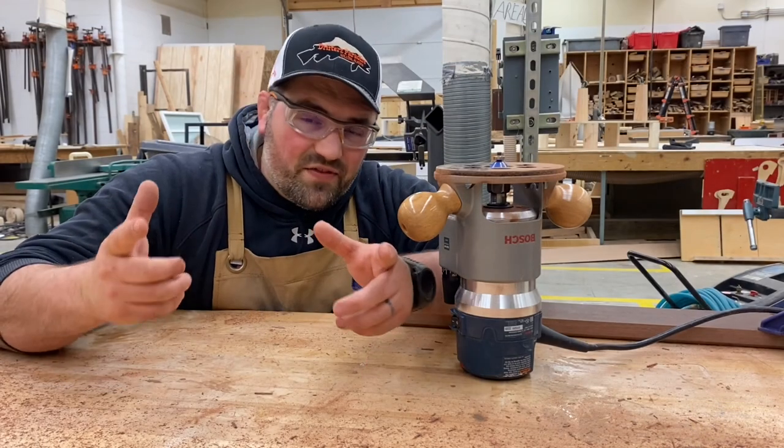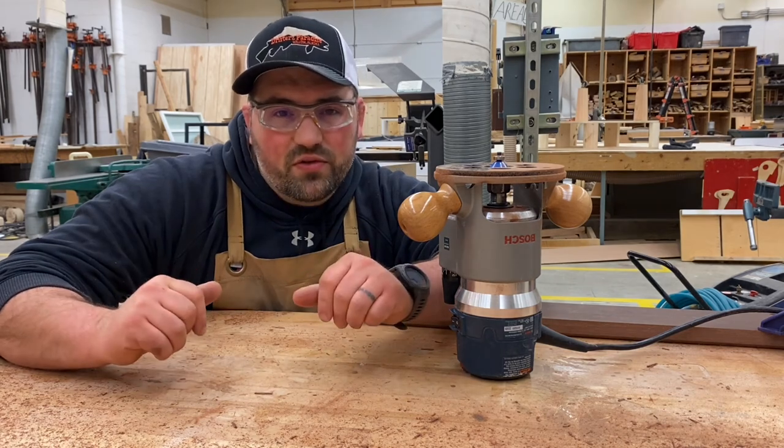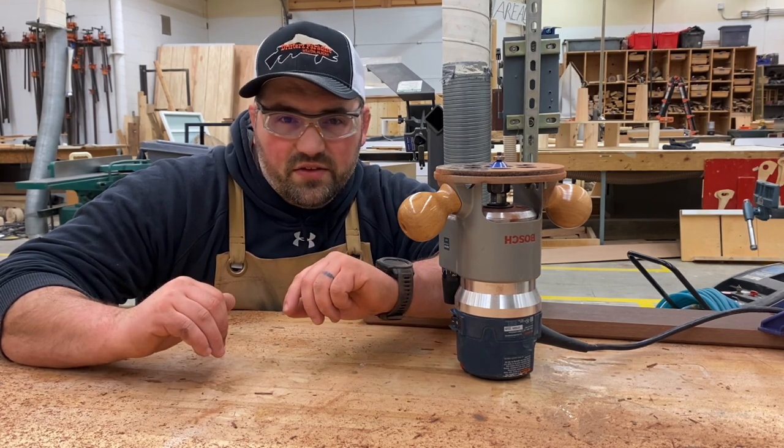That's the basics of the router. If this was helpful, don't forget to like and subscribe, and check out our video on router table safety — I'll post the link in the description as well as up here — and a future video on router carving. Until next time, peace.